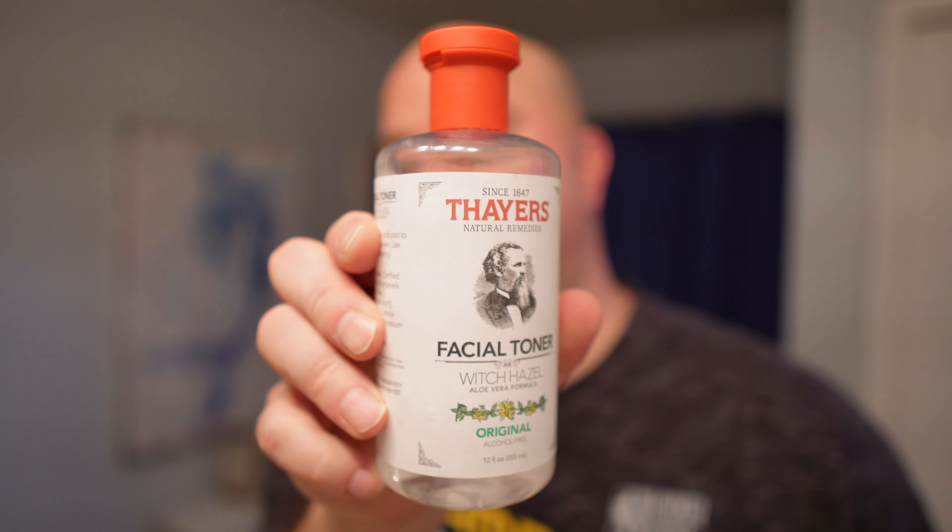I'm going to go in with some Thayer's Witch Hazel Face Toner. Got that down. Let me grab some Nivea Shaving Balm here. I just go in wet. Now I just let all this air dry.